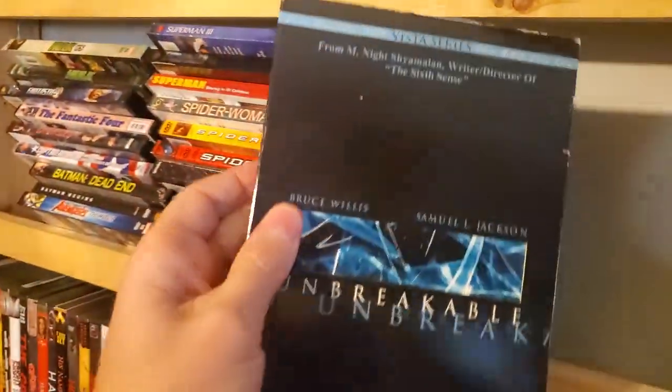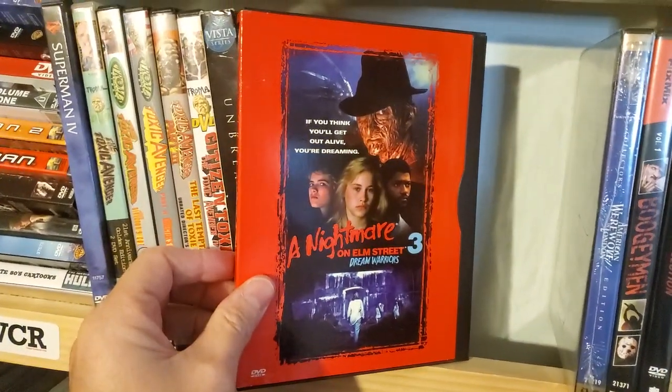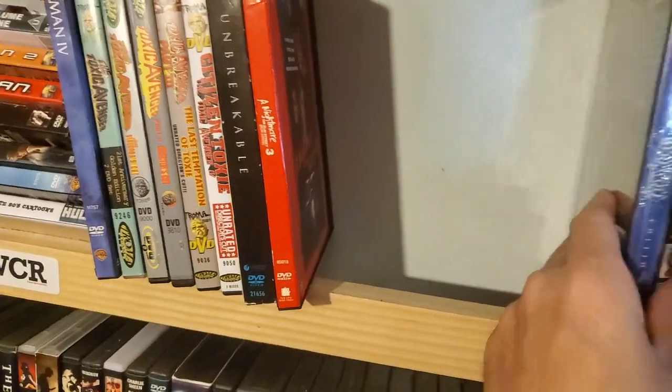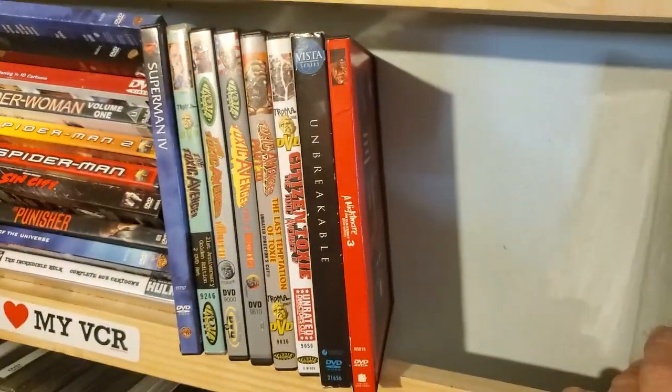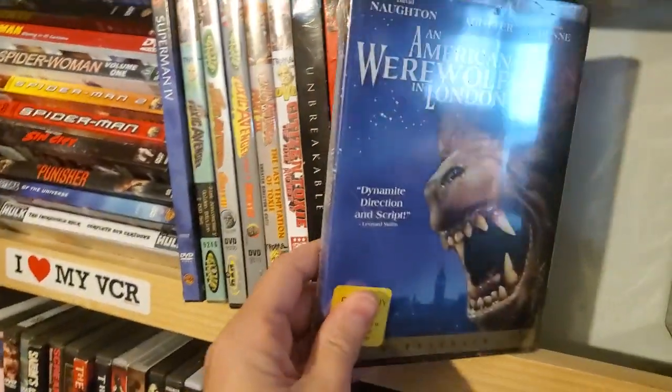Unbreakable — really nice kind of slip case. Another snap case of Nightmare on Elm Street 3, which is really the only Nightmare on Elm Street movie I have on DVD, believe it or not — I guess I have Freddy vs. Jason down there.